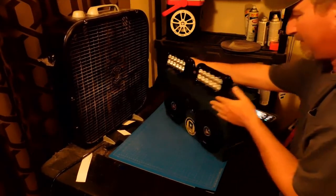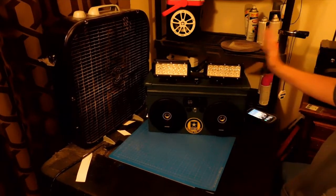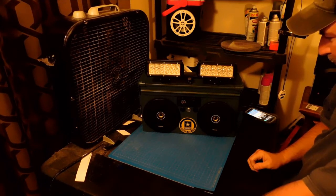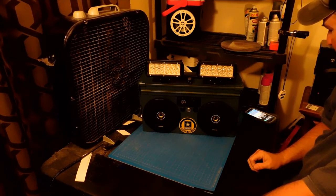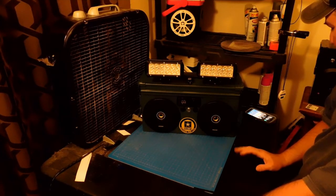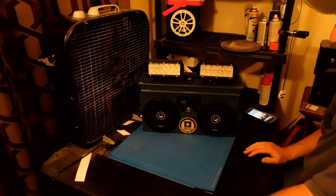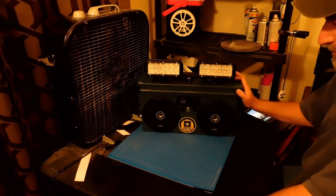I think this build came out really, really good. This is my third 40mm and I'm really happy with it. Thank you guys so much for watching — I've got a lot of new subscribers to my channel. Thank you guys so much for subscribing. I try to put out a new video every week.